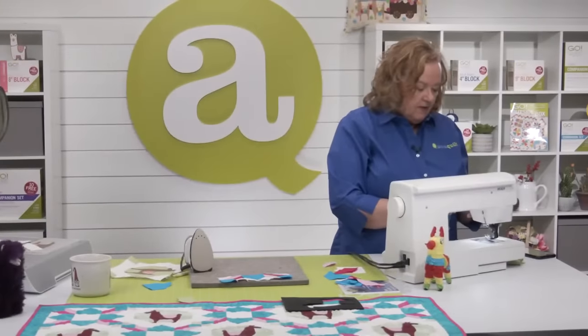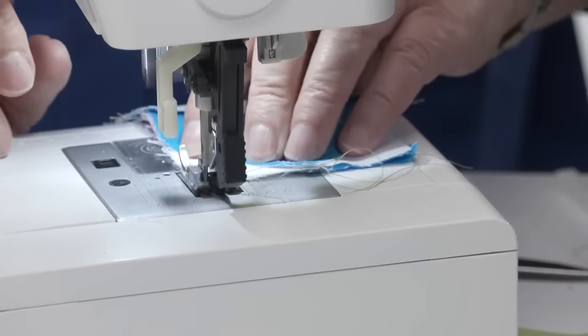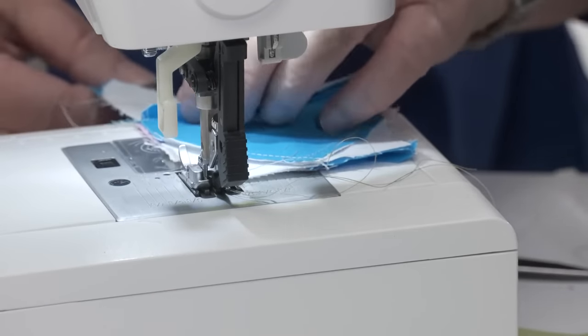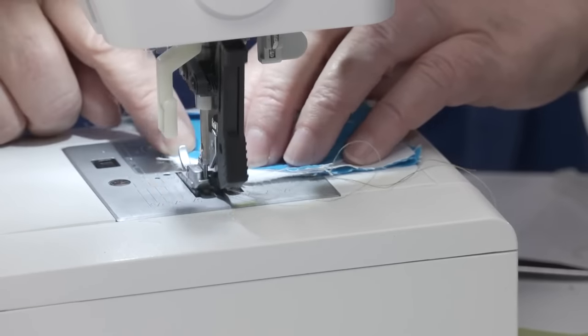I still want to see the Yeti die that our good friends at Custom Shape Pros made. I'm going to go really slow here and make sure that my seams align for this block.